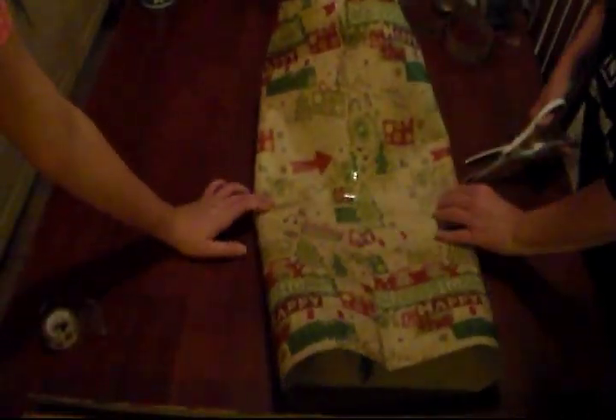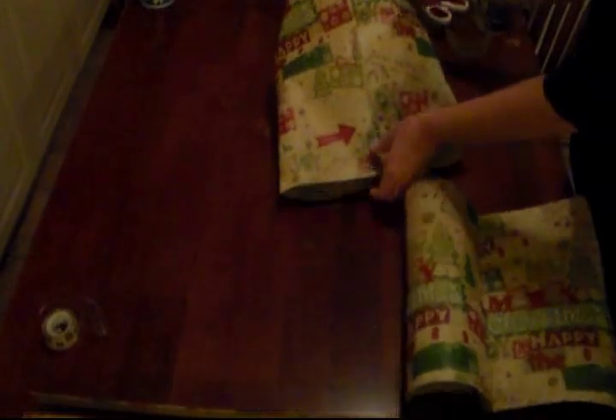Now you have a big old long gift bag. See, you've got a big old long gift bag. We're going to trim that off because we're going to make two gift bags out of this one. Here's our gift bag — ta-da! If you want, take some tape and tape up the inside right here, just sealing it. Tape that up a little bit better. Now you have your bag.